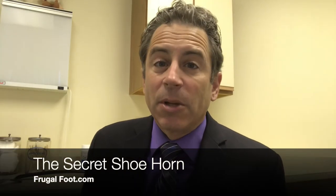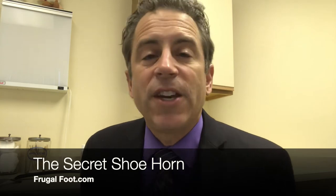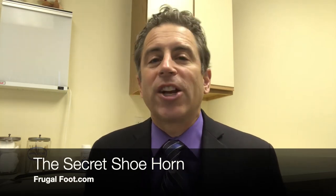Hello everyone. My name is Dr. Dave. I'm a licensed podiatrist. Thanks for watching my video on my Frugal Foot YouTube channel.